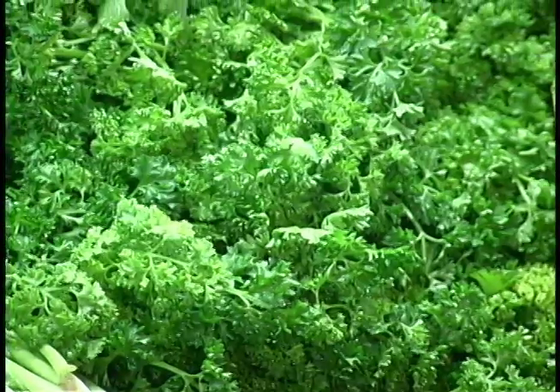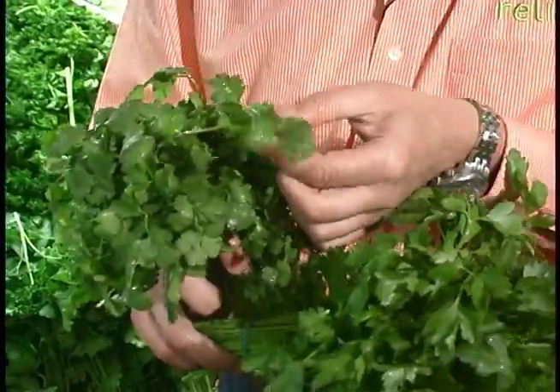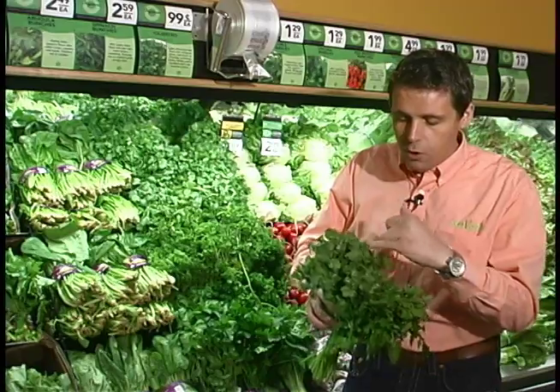When most people go to the store, they make a drastic mistake of actually picking out cilantro, which is known as Chinese parsley, instead of Italian flat leaf parsley. If we take a look closely, they do look similar, but when we look at Italian parsley, look for more of a jagged leaf, then the cilantro is more rounded.